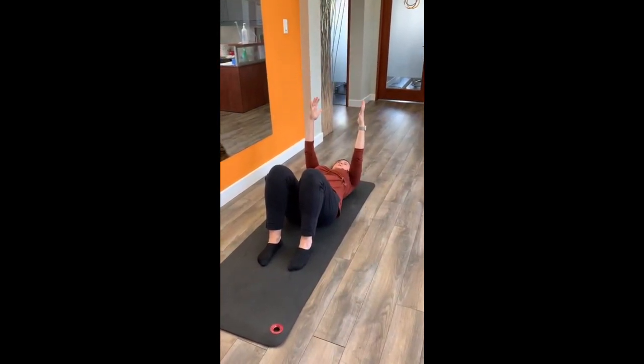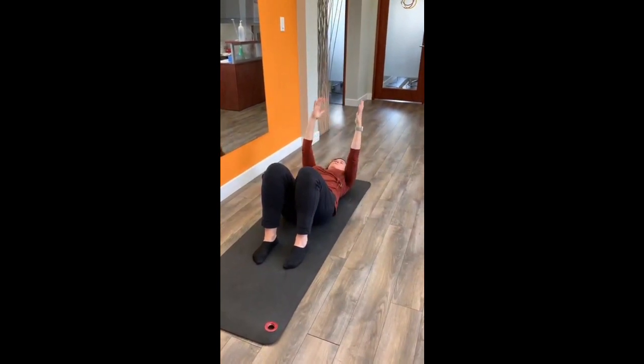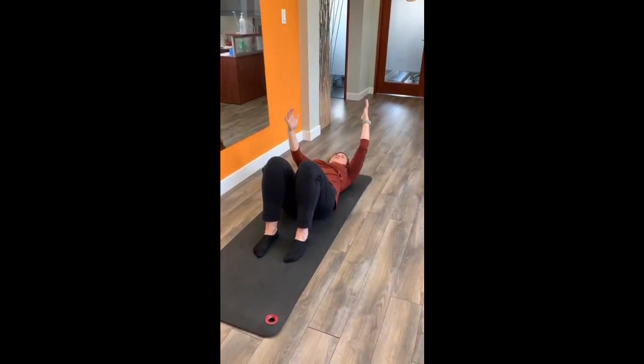Breathing in, breathe out, soften chest, breathe in, come back down, breathe out, alternate.